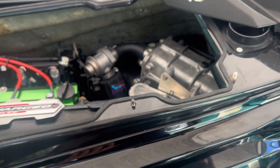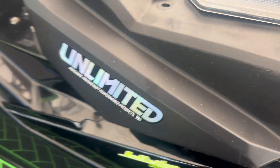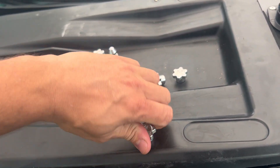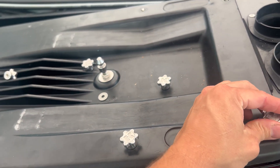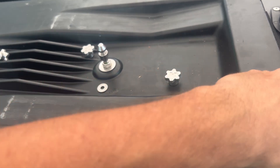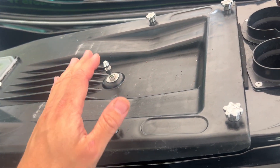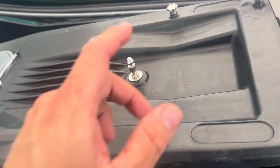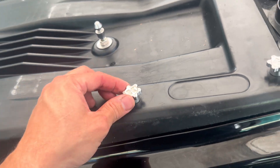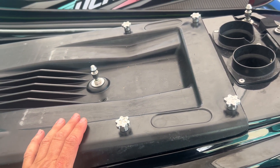Anyway, this should be good to go — all fixed now. You can put your engine cover back in place. With that new stud in place, we can now securely attach our engine cover to the ski. Luckily, that wasn't too expensive to replace. My engine cover is securely back in place. If you haven't checked them out, check out my video on the Kawi Performance 316 stainless steel engine cover knobs — they're awesome and they do a great job at holding the cover in place.